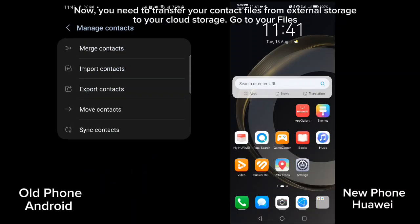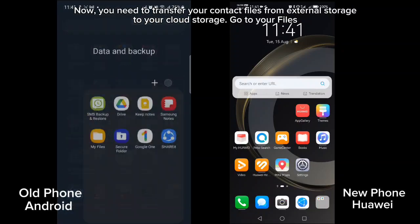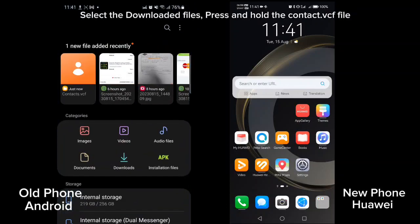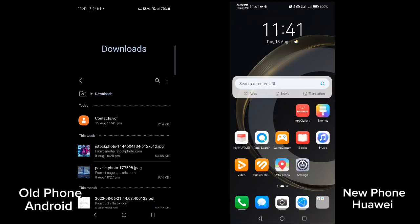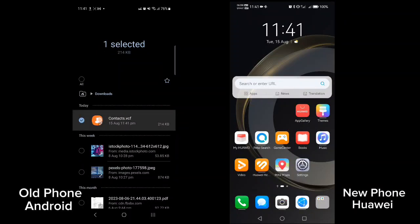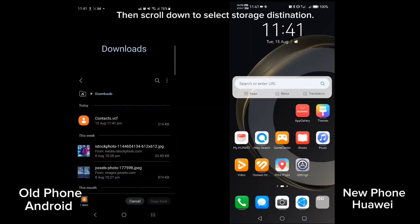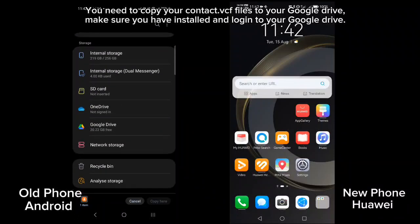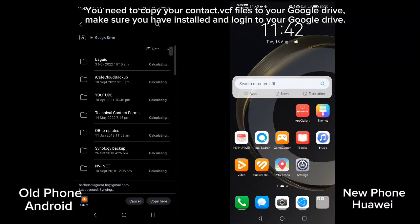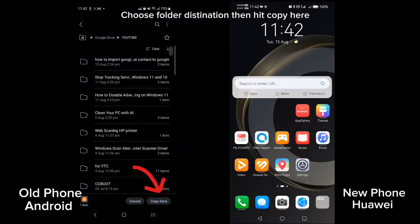Now you need to transfer your contact files from external storage to your cloud storage. Go to your files, select the downloaded files, press and hold the contact .vcf file, then select copy. Scroll down to select the storage destination. You need to copy your contact .vcf files to your Google Drive. Make sure you have installed and logged in to your Google Drive. Choose the folder destination, then hit copy here.